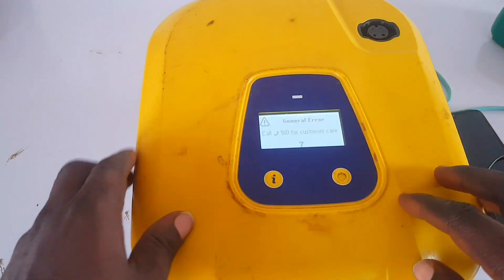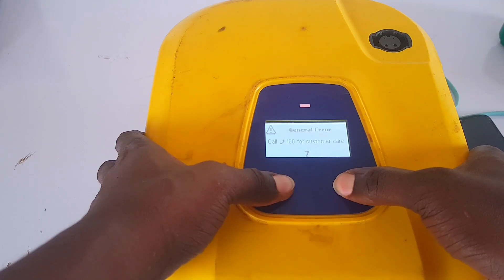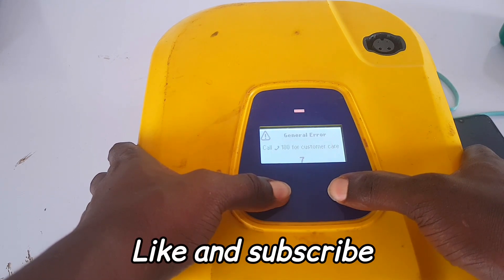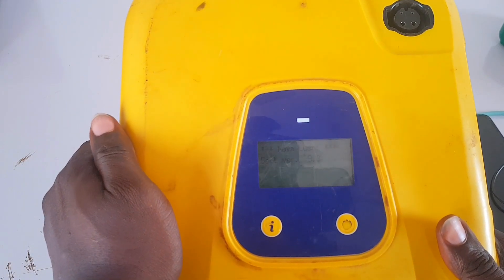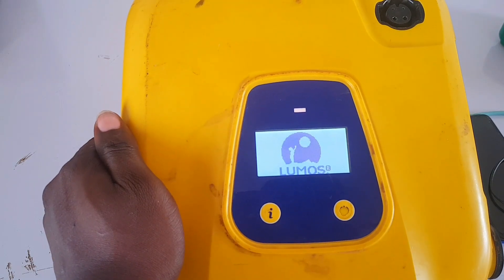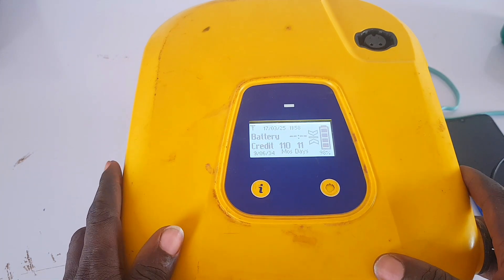After the fuse has been replaced or bridged, couple the system back together. If you get a 'General Error' message on screen, all you need to do is hold the two buttons just below the screen until the screen light turns off, then release the keys. This resets the system back to normal. Don't freak out if you get this type of notification on the screen.